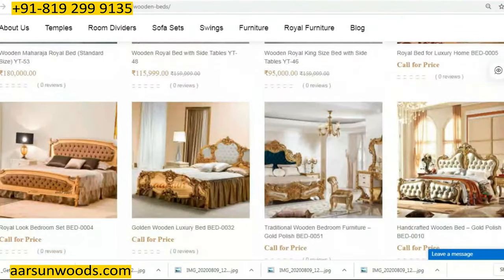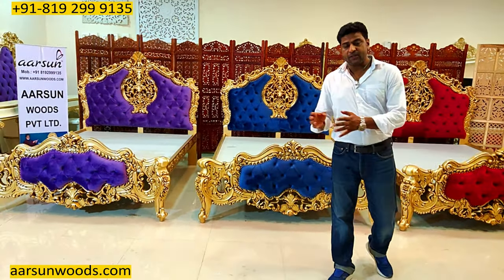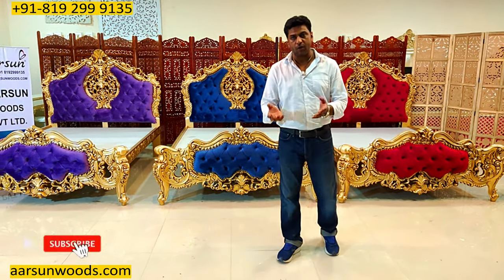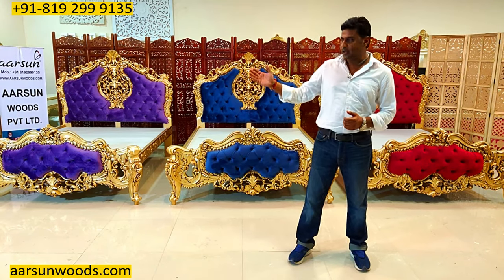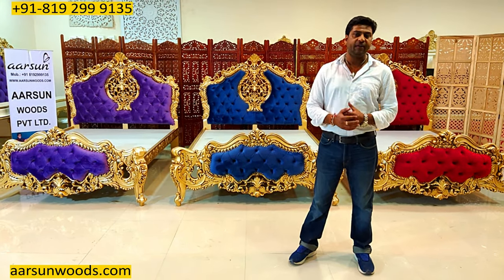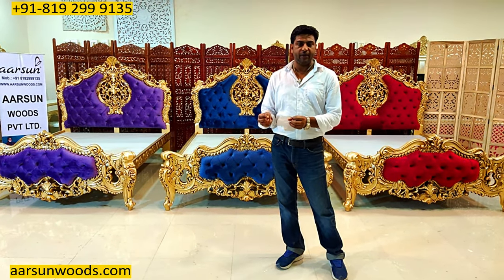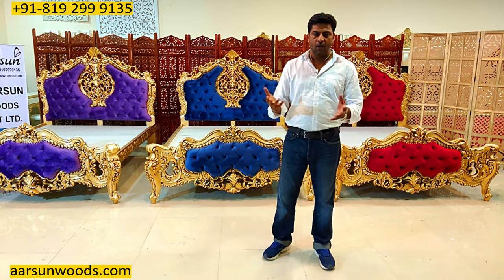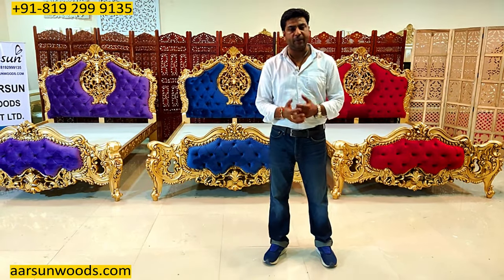I am sure you won't find anywhere globally with any supplier this variation that I have shown. Every other day we are making a new design, new design as per the client's requirement, customized to your requirement. So you can contact us and we will make what you want — as per your size, the colors, the fabrics, the choice of side tables. Storage or without storage, delivery in India or outside India — let us know, we will make that for you. Prices we work out as per every client, depending on the location, and whether it's out of India or in India, or the colors and fabrics — all these things put together. Contact us and we will let you know the price for your item.